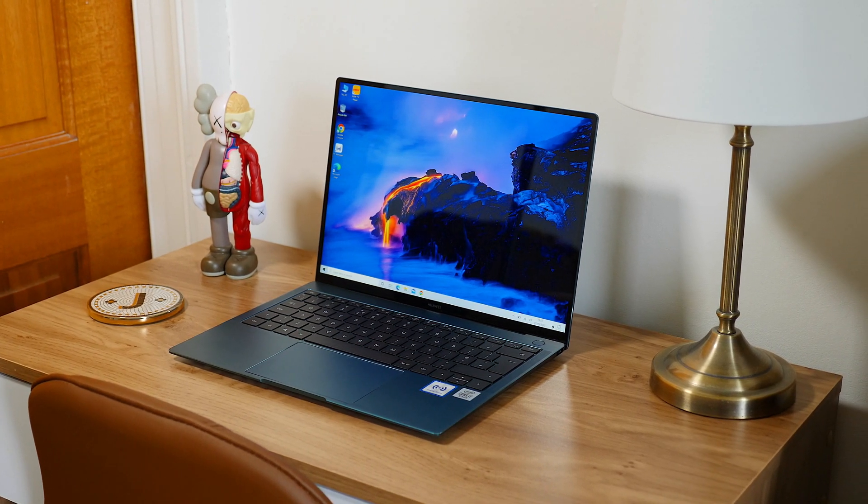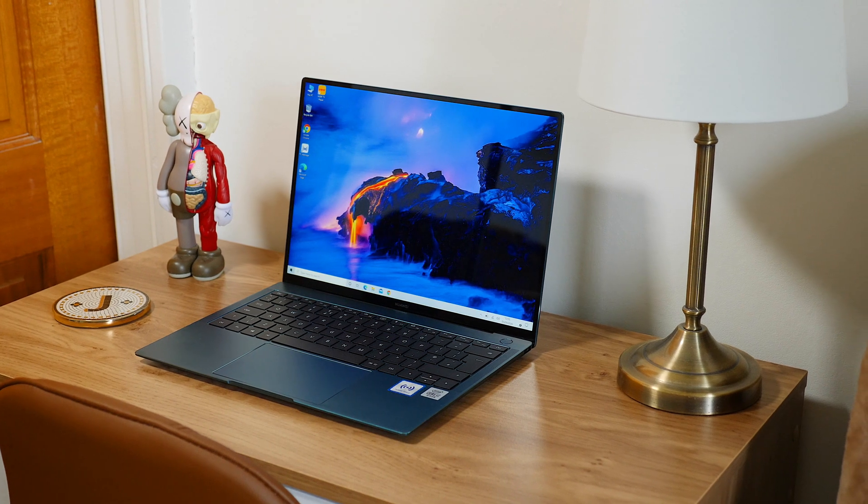Overall, I absolutely love the 2020 MateBook X Pro. Is it worth upgrading from the 2019? In all honesty, I'd have to say no — the 2019 is still an awesome laptop. But if you're on the market for a new laptop right now, I would definitely consider this, especially in that emerald green. As soon as I saw it, this was something I just had to get.